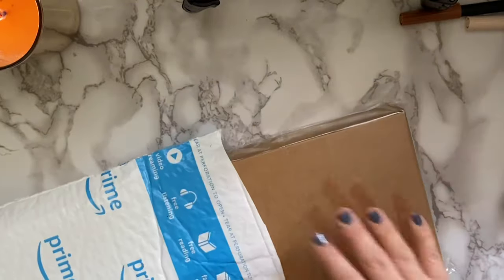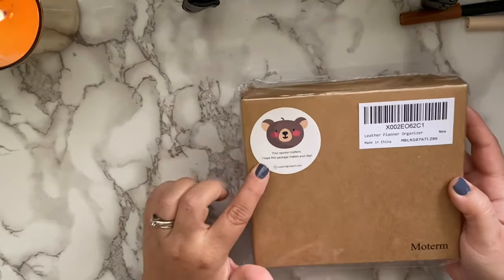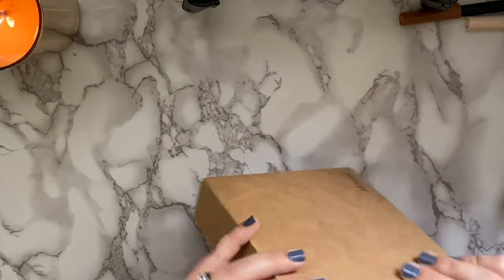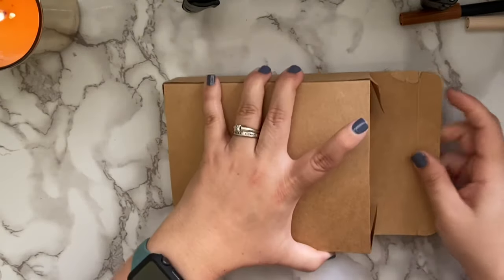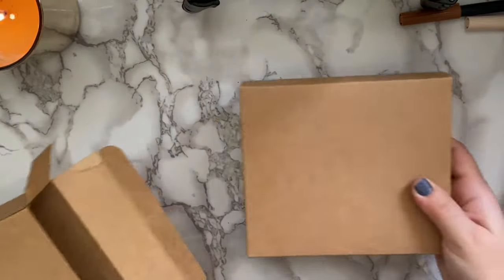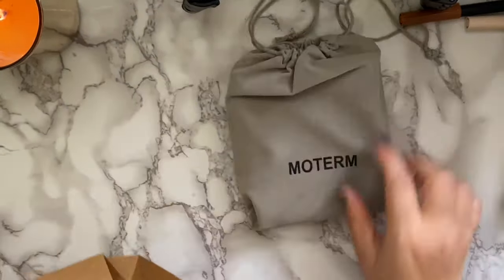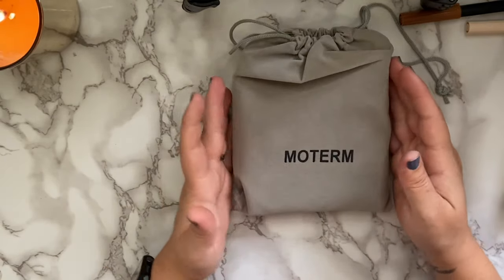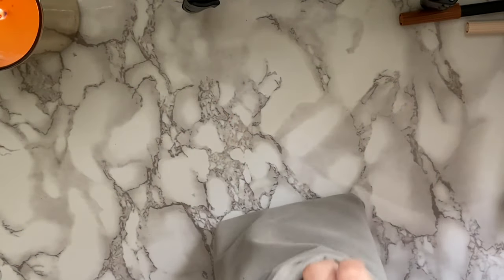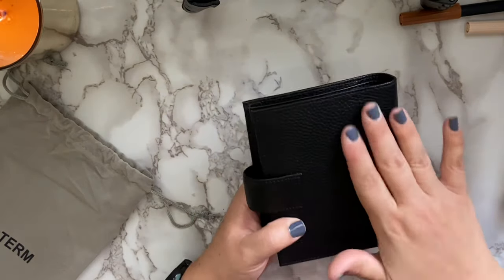I have not opened this yet — I just cut open the top so I can easily get it out. They always come packaged with clear wrap and in a box, with their scan barcode and a review sticker on it. The Moterm planners always come in a little velvety dust bag, which I appreciate so much because if you're not using old planners you can store them back in it so they don't get ruined.